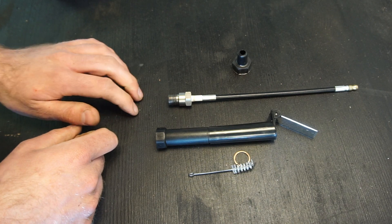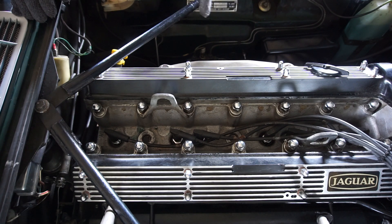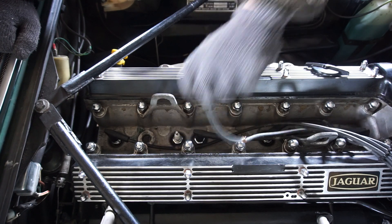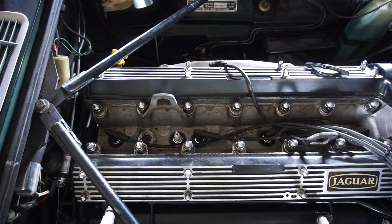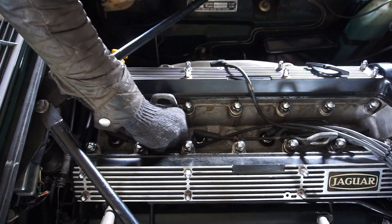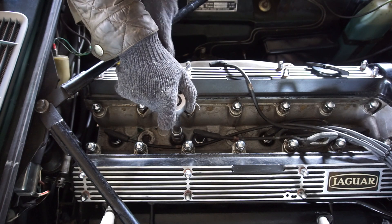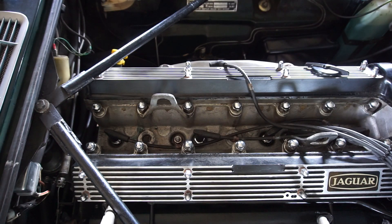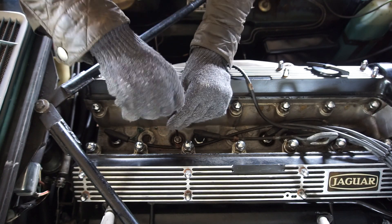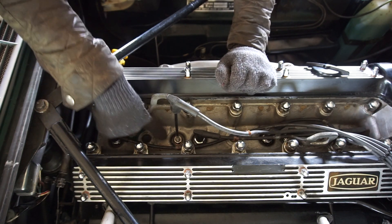Now let's head over to the car and I'll show you what it looks like in action. Just like in part one, I've made sure the engine is fully warmed up — I've gone for a drive, the choke is off, and everything is at operating temperature. I'm wearing gloves because I'm removing the hot spark plug to fit the color tune. Don't forget the little washer when you put it in to ensure a good seal. Use the plastic adapter to tighten it down — just snug, not overly tight — then screw on the extender so you can still attach the HT lead and see into the cylinder.